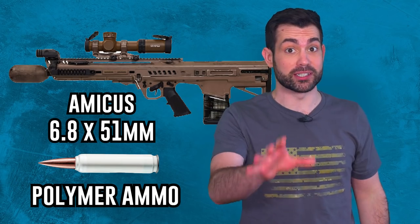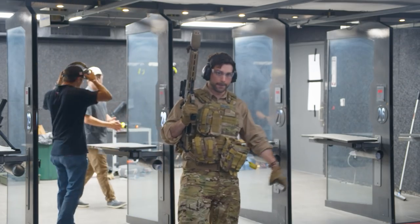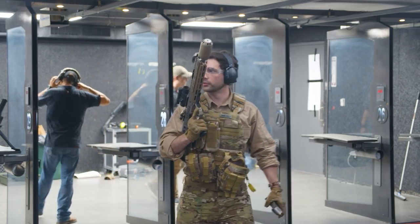By the way, we just learned that the bullpup rifle's official name is Amicus. The main reason for the program is because they need the ability to defeat near-peer enemy body armor. Near-peer is of course just a politically correct way of saying Russian and Chinese soldiers without actually saying it.